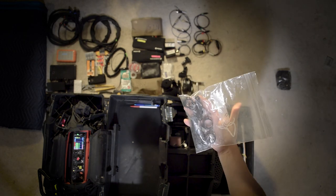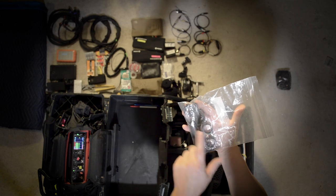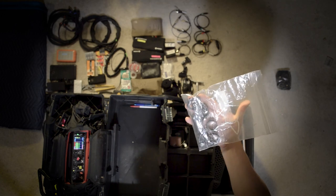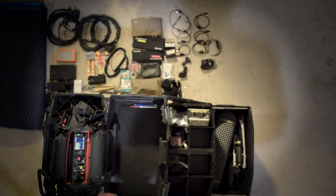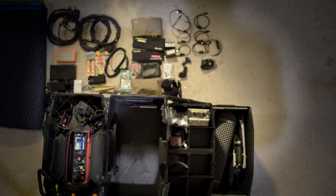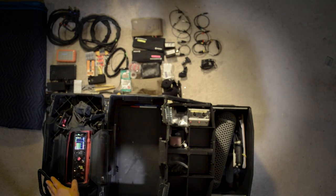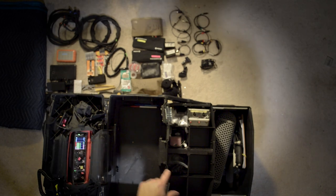Spare parts for the Rode blimp: extra suspension wires, extra mic adapters for different sized microphones, as well as the tool to tighten the screws on the blimp itself. I also have the Sound Devices 633 mixer — that's my main mixer for this kit, sort of my documentary kit. With it at all times I have two Sennheiser G3 wirelesses. Inside I also keep one of the female turnarounds for the G3s so I can feed camera audio if I have to.